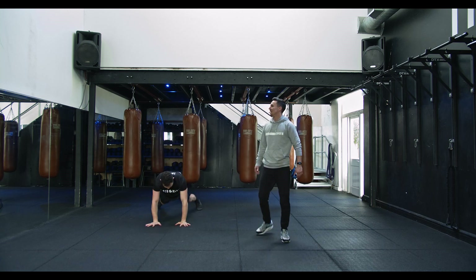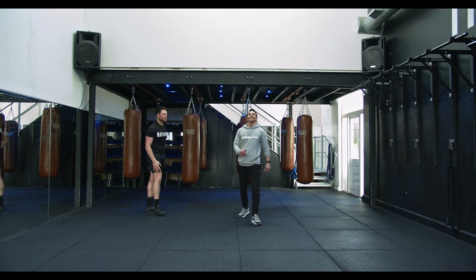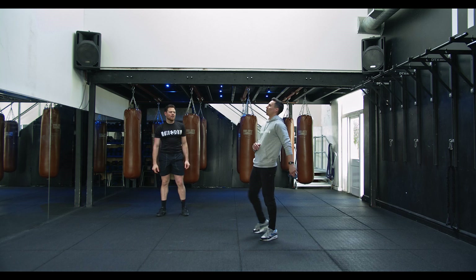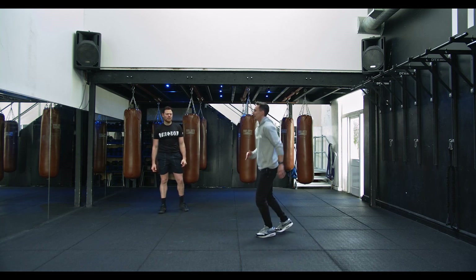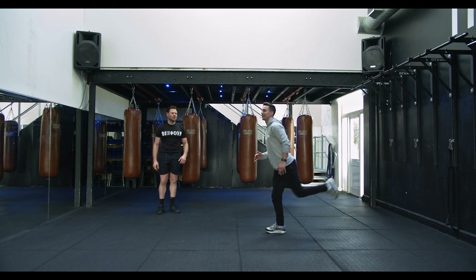Four, three, two — recover. Awesome, next up — the old flying knee. We're going to shuffle, throw up that knee. If you're finding it difficult, just jump up straight rather than kicking the leg back — more of a jumping flying knee bicycle knee.